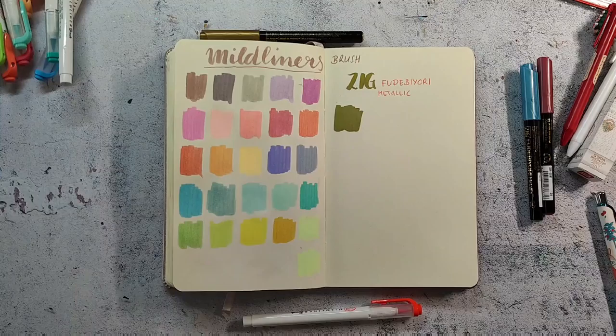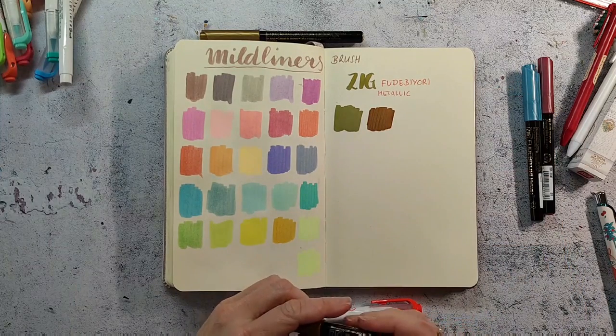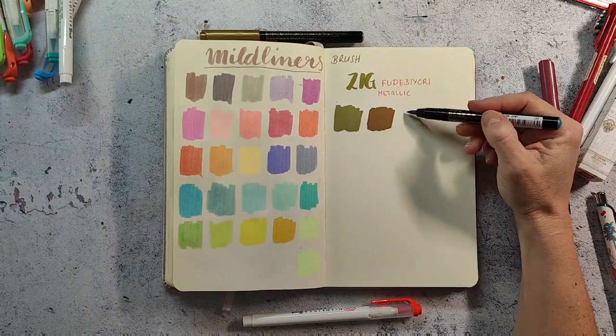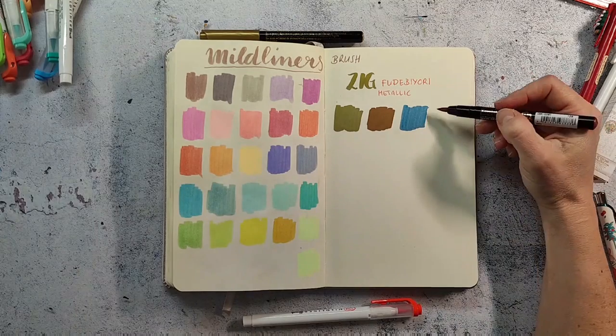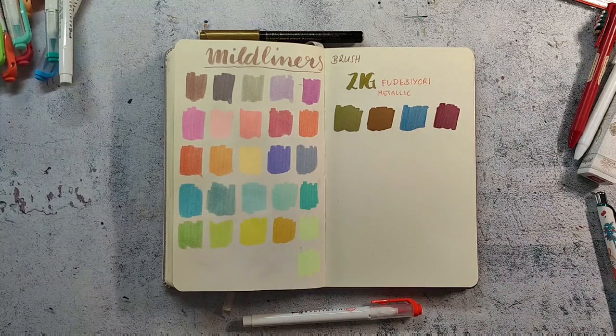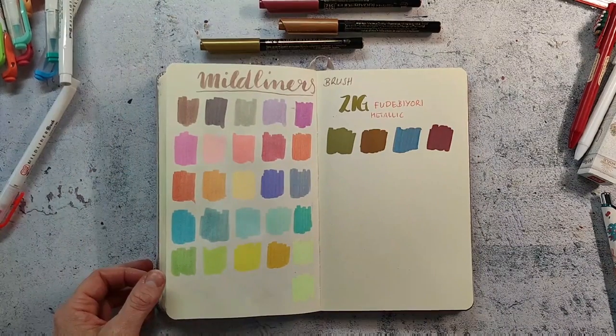They remind me a little bit of acrylic markers because they are so opaque, and I think I will use them more in my sketchbook because they are just a little bit shiny and not very super shimmery.